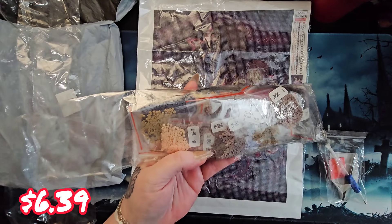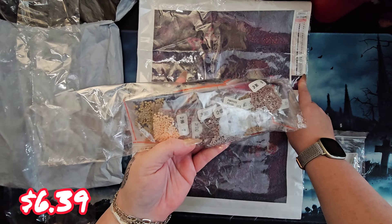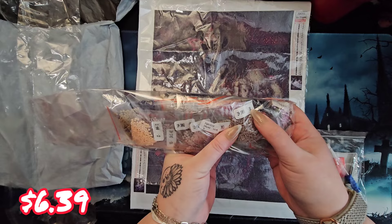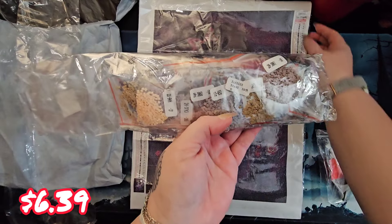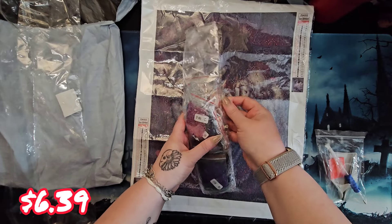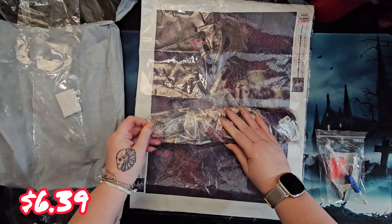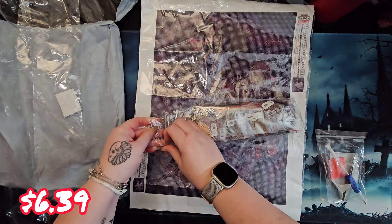There we go - can we see her a little better now with the cover smoothed out? There she is. And this says it is a 30 by 40. You know what I like to do with new to me companies - I like to see are we talking drill field or entire canvas? Drill field is 30 by 40! Oh yay, happy time! So they said 30 by 40 and that is the drill field. You know me, I get nervous when I see big borders, but it measured out 30 by 40 true drill field. Yay!